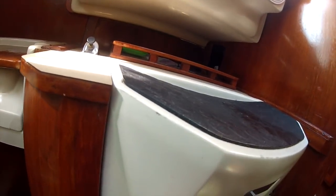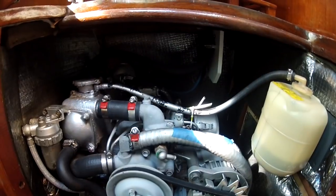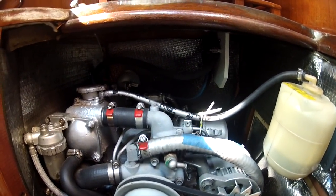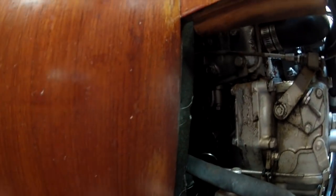Basically, this is my 18/20 horsepower Yanmar 2GM20F. This panel over here - I open this up to access the engine. This is how I check the dipstick. I'll check the oil in a second.